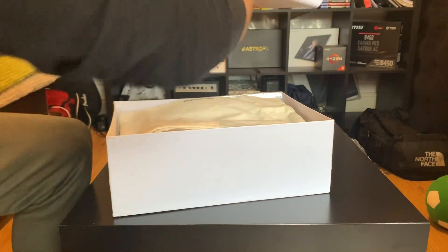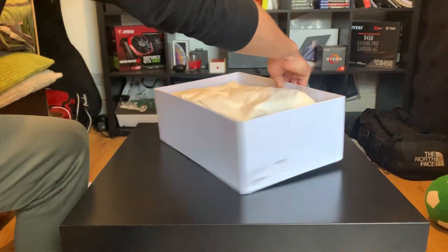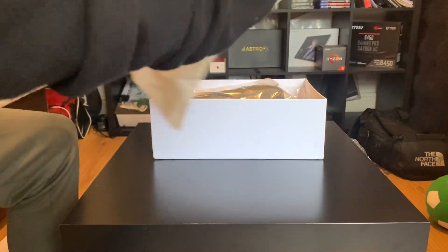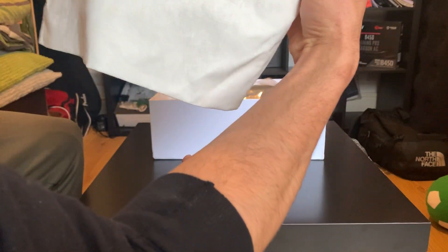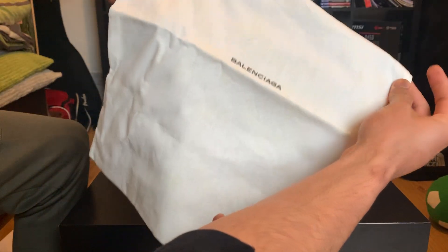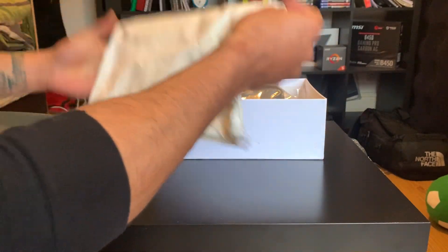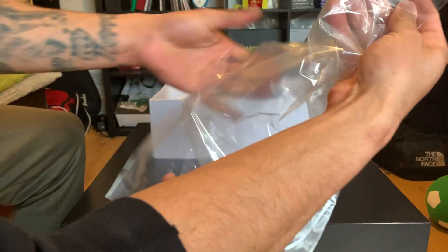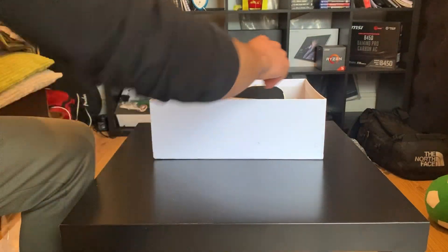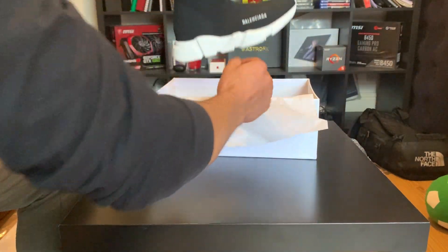As I open this up, we have a little tote bag with the Balenciaga logo on it. I'm not sure if this comes with the real packaging on the real shoes, but since these are the authentic ones I guess it must. It also comes with a little plastic bag — I guess that's what they're meant to come in, just to protect them. They also have the wrapping that says Balenciaga on it, and then here's the shoe.